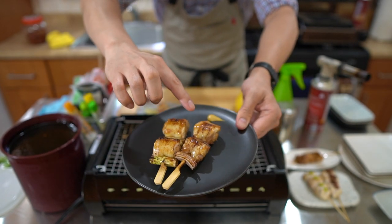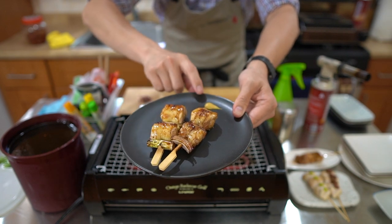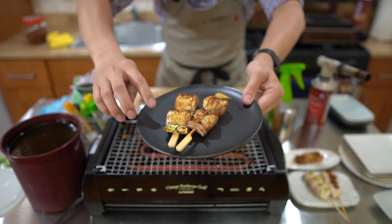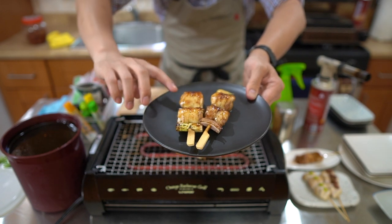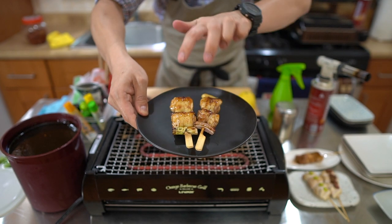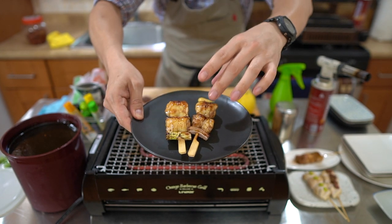Right here is the Hokkaido negima — drumstick and the red onions with tare. I recommend eating this one with the karashi mustard. And this is the regular negima with the green onions — just eat that on its own. Both are negima but with different onions and different meats: thigh meat versus drumstick meat.